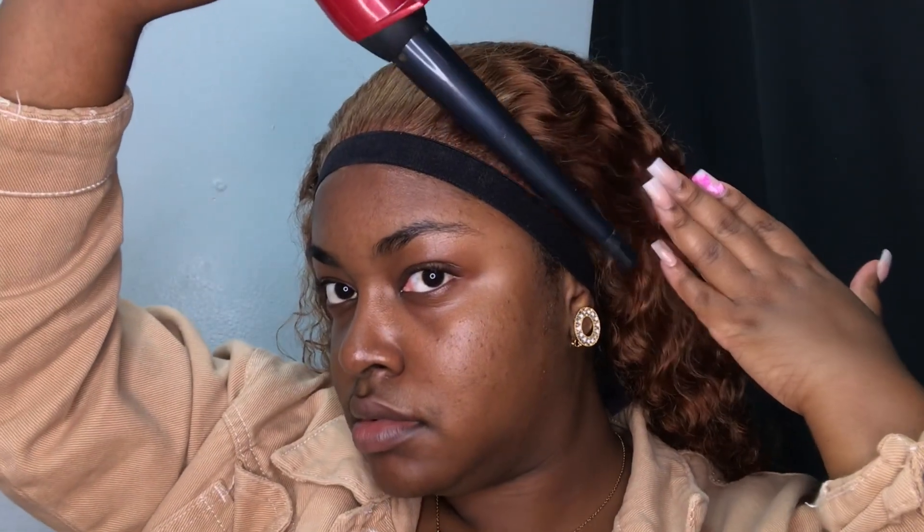While I'm waiting on everything to dry, I'm going to go in with my curling wand and use it to press everything back. I didn't know exactly how I wanted to style this hair — I just knew I didn't want it in my face — so I made sure everything was laid back. Once I finished, the spray was dry so I went ahead and removed my elastic band.